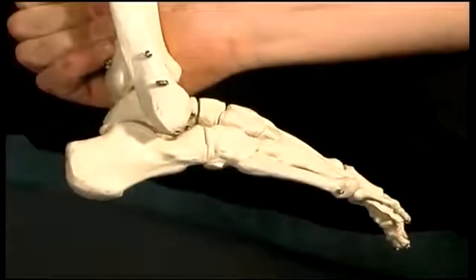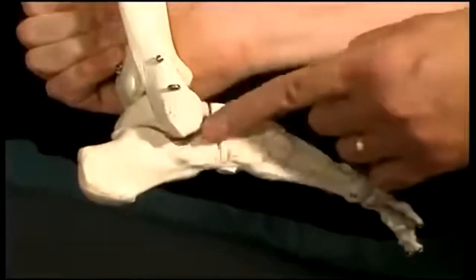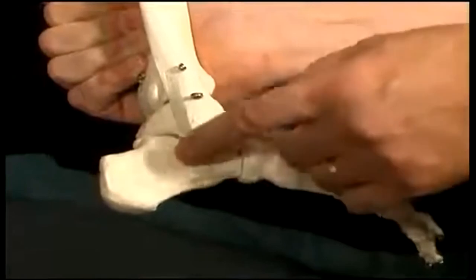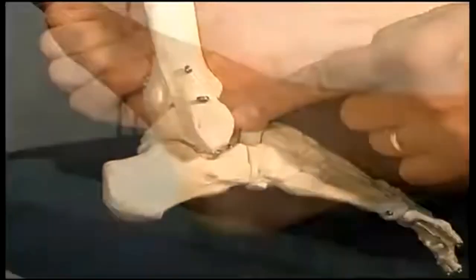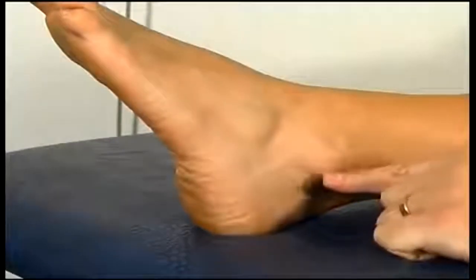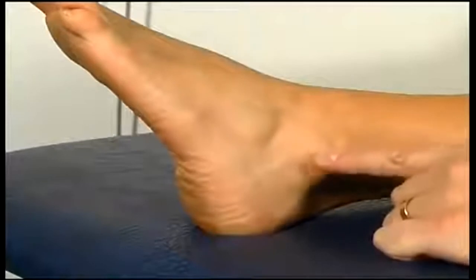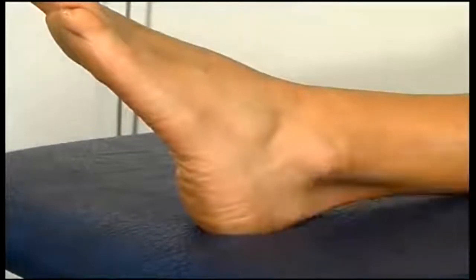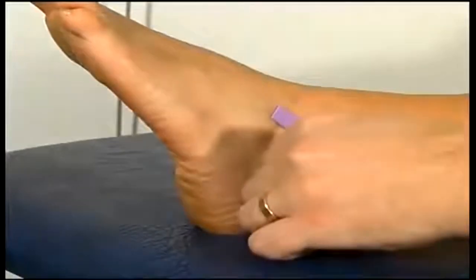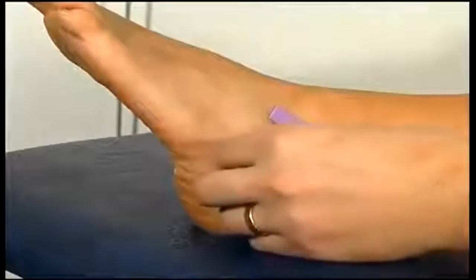Moving down to the ankle, on the lateral aspect we can feel a bump called the lateral malleolus, which is the end of the fibula. Three lateral ligaments attach to this bone: working down the shaft of the fibula it ends in the lateral malleolus, where the lateral collateral ligaments of the ankle attach — the anterior talofibular ligament, the posterior talofibular ligament, and the calcaneofibular ligament.